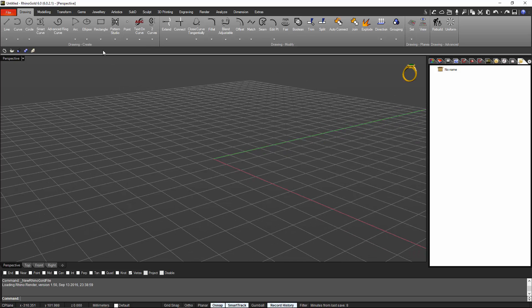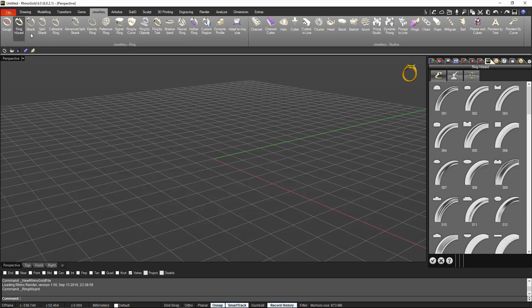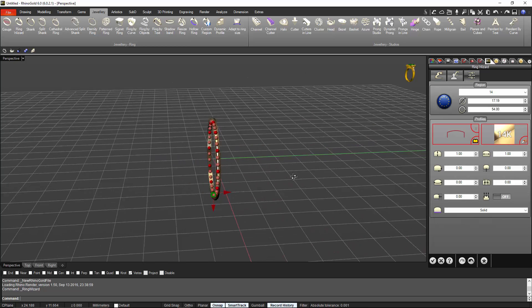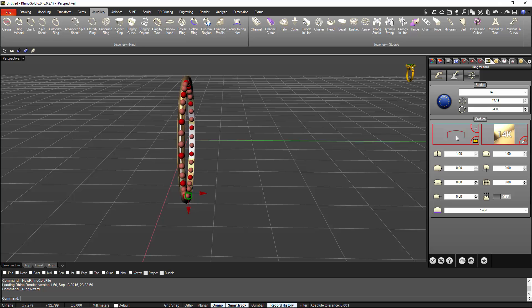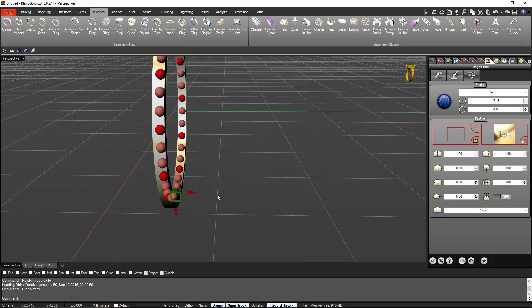First we will start from the jewelry tab with the ring wizard. From here you can choose any shape or go to the advanced settings — we will go to the band settings. We will select what profile we want; I'll go for a flat one. Now I will set up the thickness: 1.6 will be okay.